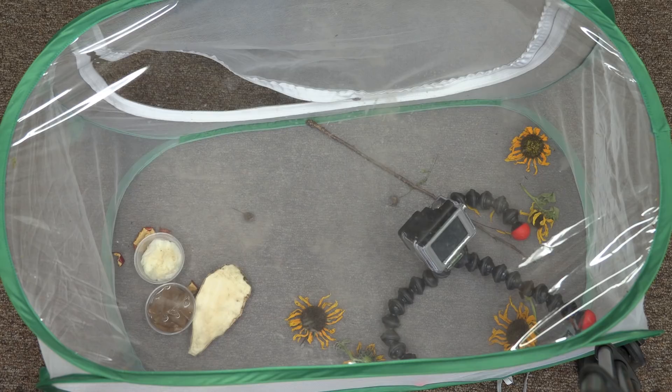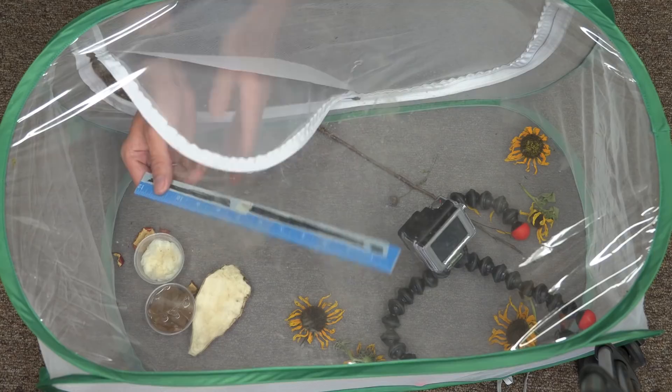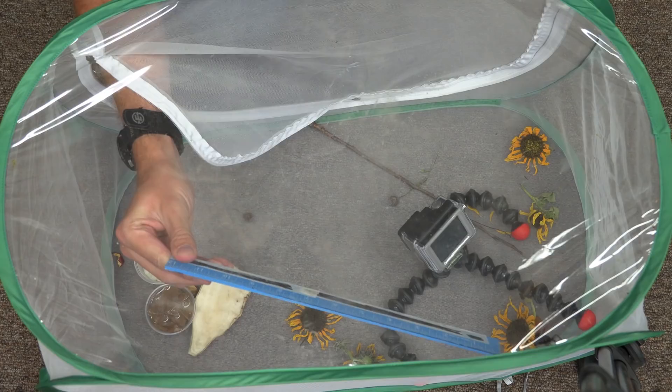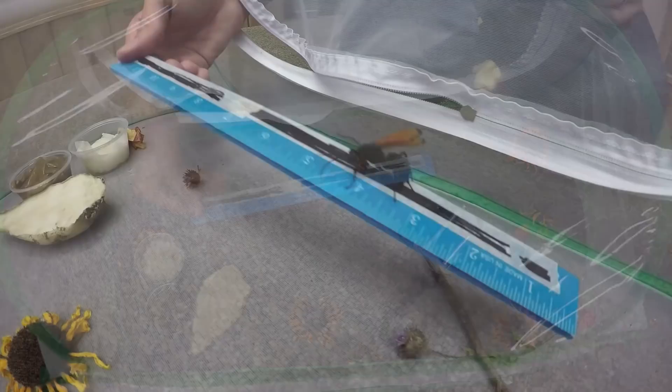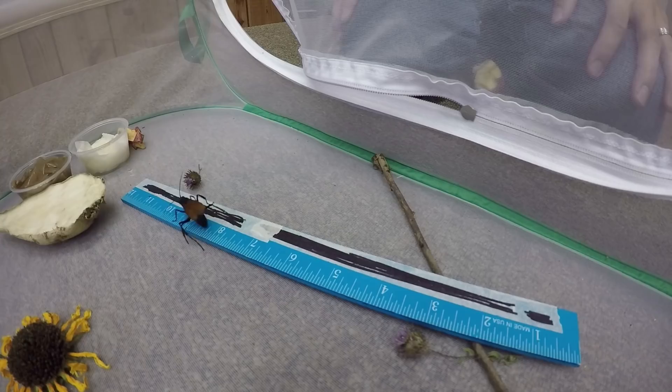The first thing I want to do is measure him and see how long he is. Let's see if we can get him to walk on the ruler — that might be the best way. Here we go, he's on the ruler right now. He is about two inches long. Wow, what a beautiful specimen.